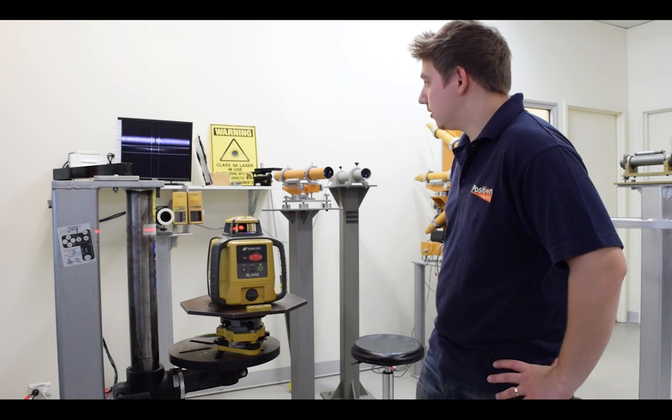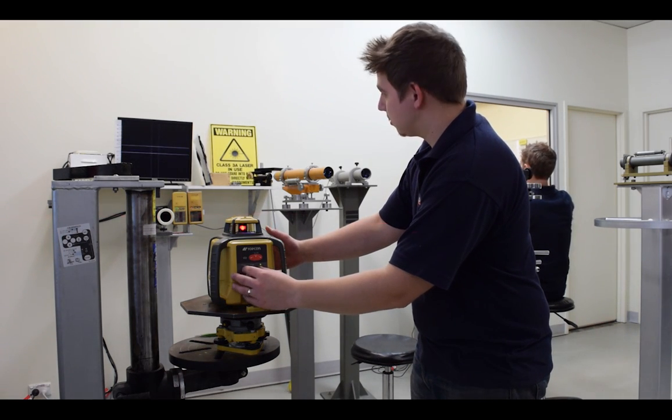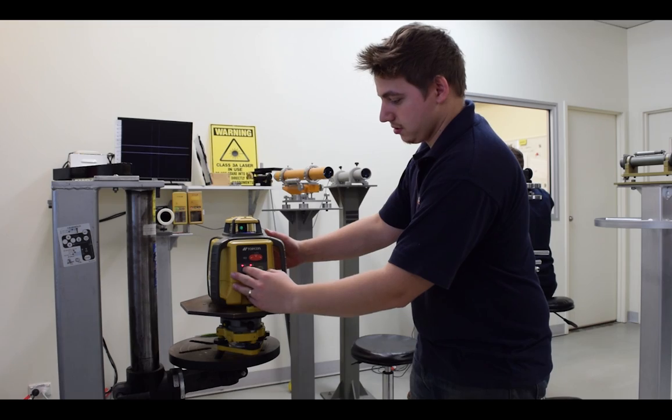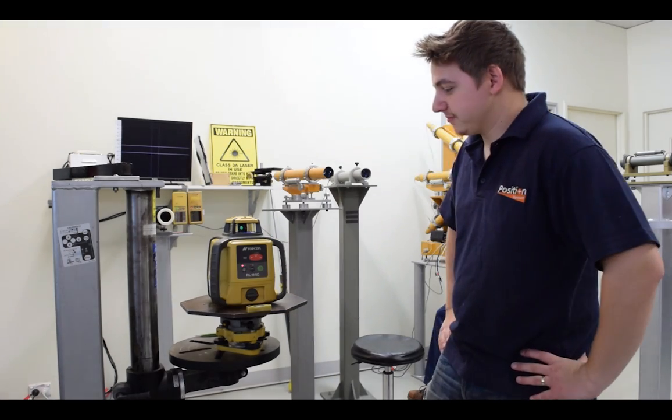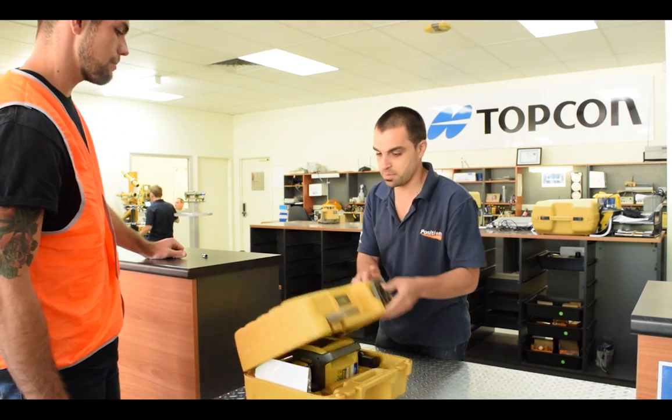In order to guarantee the accuracy of your work, it is vital to have the calibration of your laser checked every six months, as per the Australian standards. Only Position Partners' service centres are Topcon authorised, with locations in every state and territory throughout Australia.